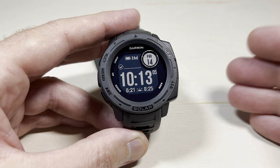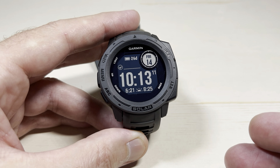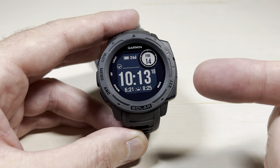In this video, I'm going to give you a view of all of the available watch faces you have for the Garmin Instinct Solar. This is the original Garmin Instinct Solar. This one does not connect to Garmin Connect IQ, so you can't go get additional watch faces. You're stuck with the options I'm going to show you here.